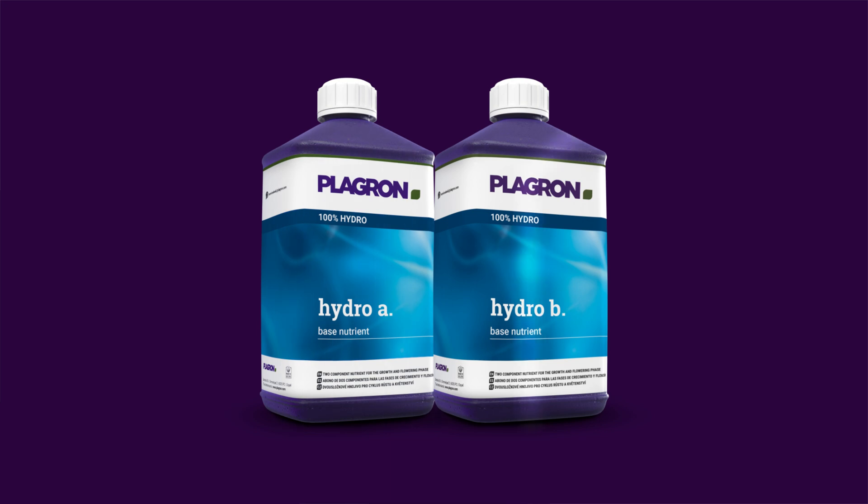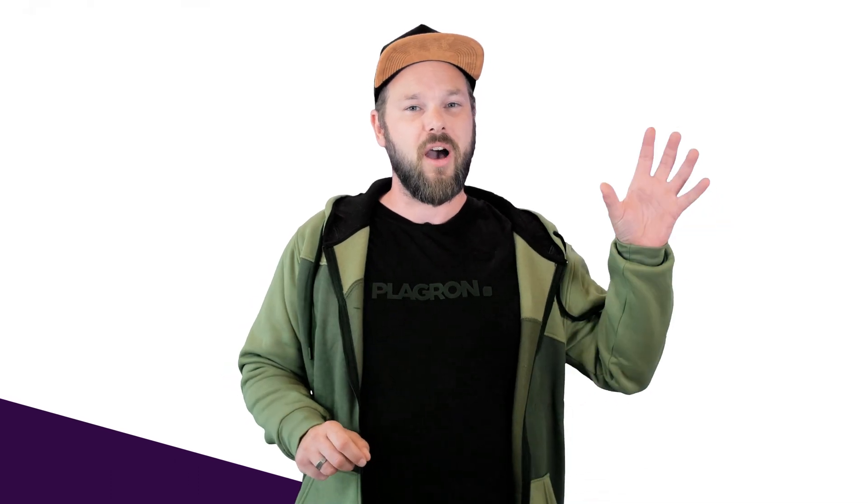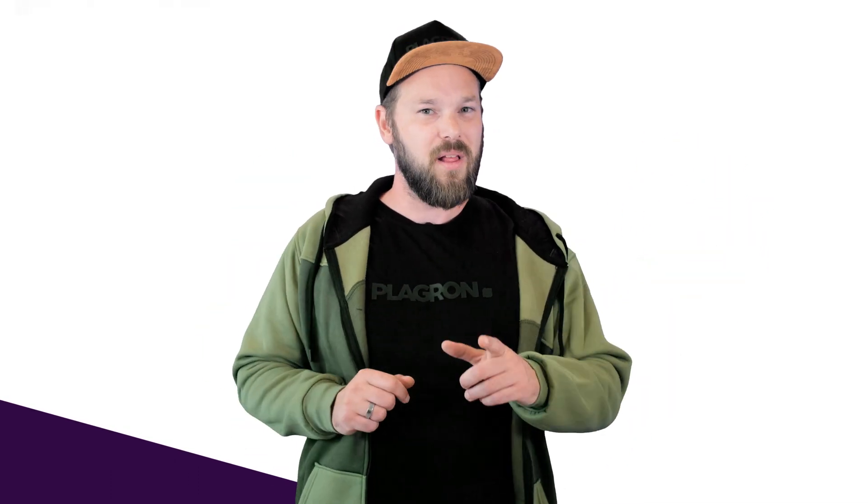Hydro A and B. They may be in different bottles, but they're one product that covers your entire grow. You can't just use either Hydro A or Hydro B. Let me explain.